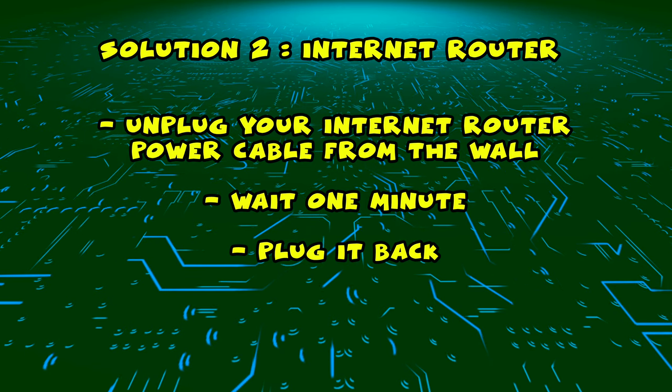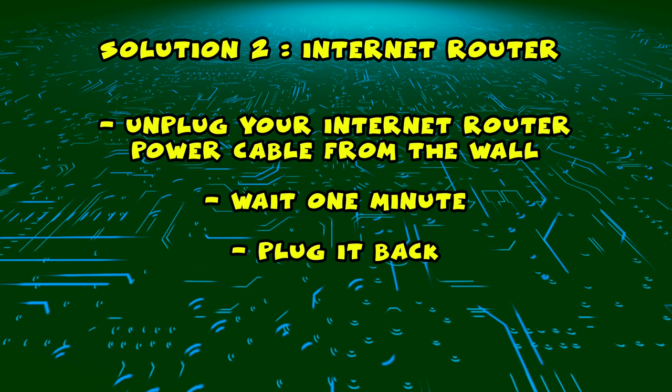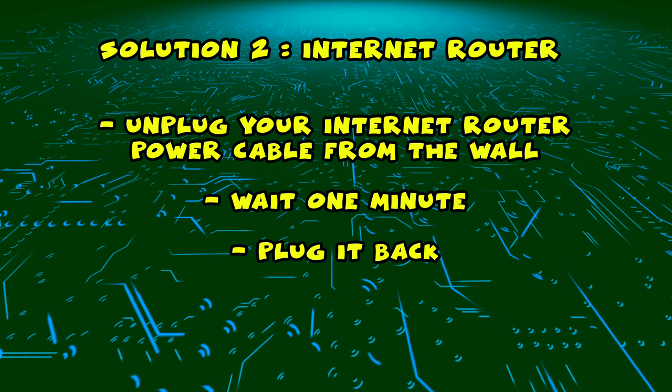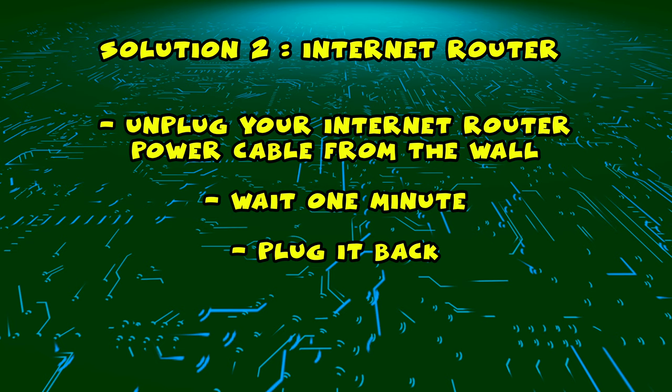If this didn't work, I have a second solution for you. You need to find your internet router and unplug it from the wall, just as you did in the first solution with the TV. Unplug it and leave it for a full minute.